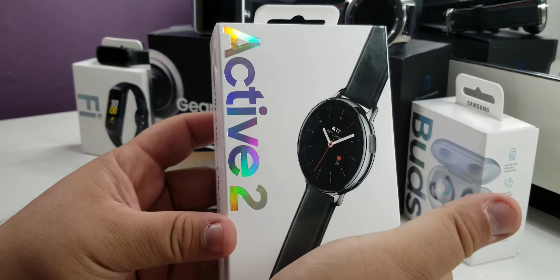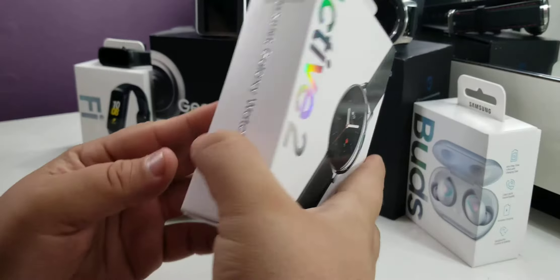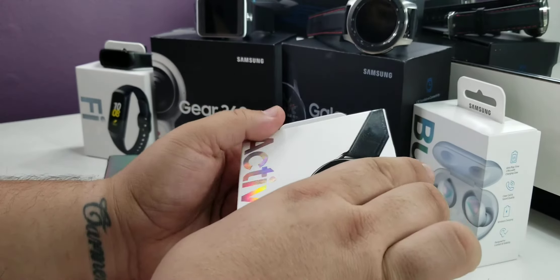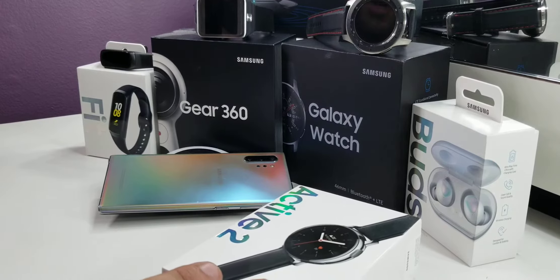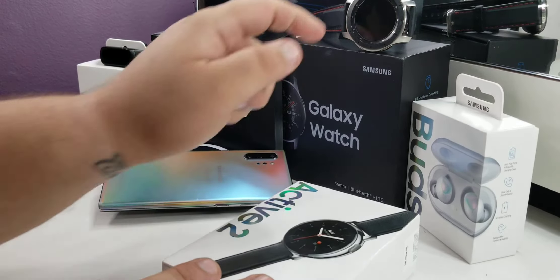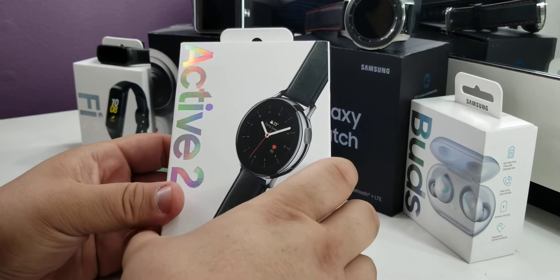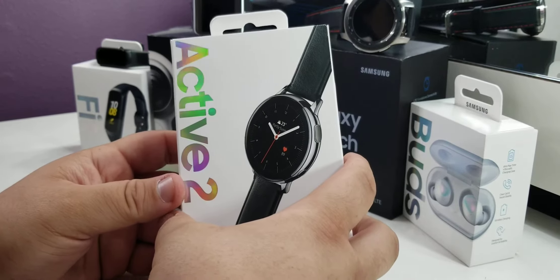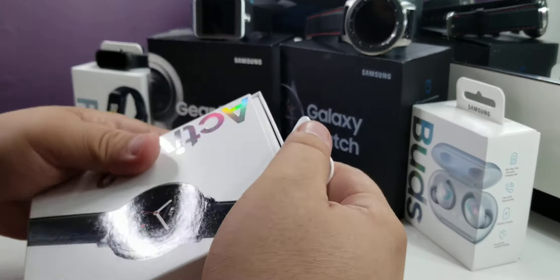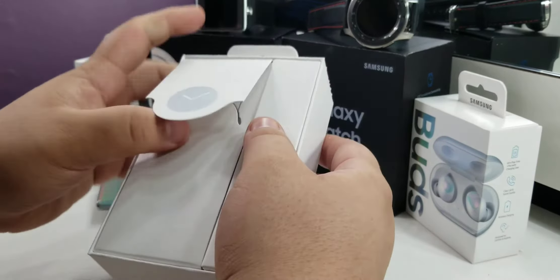Alright everybody, we're here taking a look at the Active 2 LTE version and we're just gonna get into the unboxing. Whoever's seeing this probably owns a couple Samsung watches — I have the Fit, I have the Galaxy Gear, the old one with the built-in camera, and the Galaxy Watch. I wanted something up-to-date, so I'm doing the unboxing on the Active 2. I skipped the Active because it came out around the same time the Galaxy Watch came out for me.